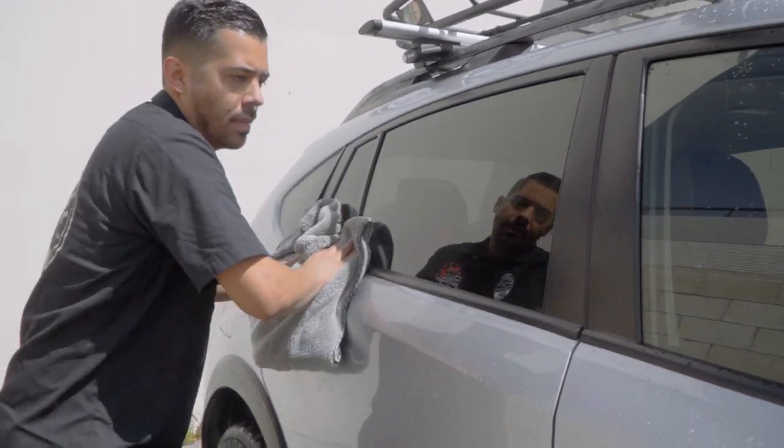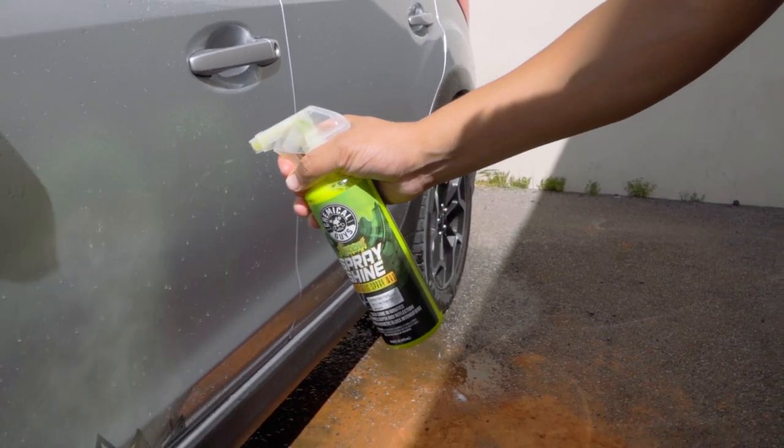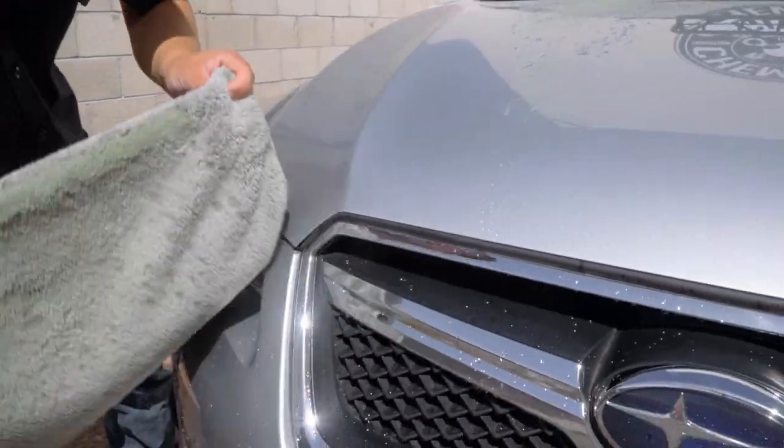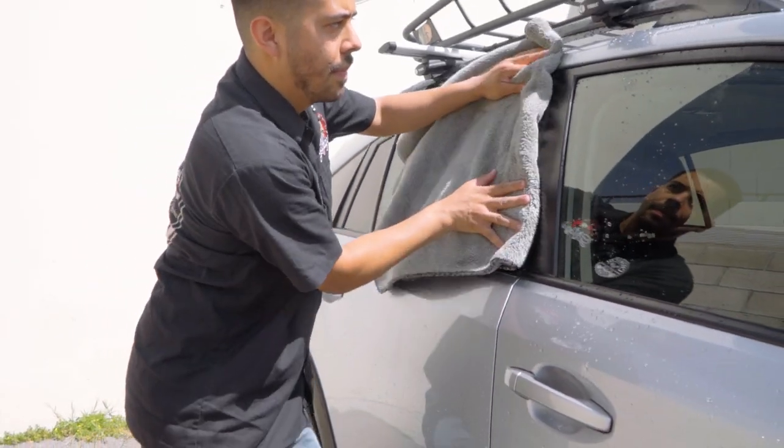So we're gonna be pairing this with our Lucent Spray Shine. We're gonna be spraying the Lucent Spray Shine directly onto the surface, wiping it right afterwards with our Woolly Mammoth drying towel, and we're gonna do that for pretty much the entire vehicle.